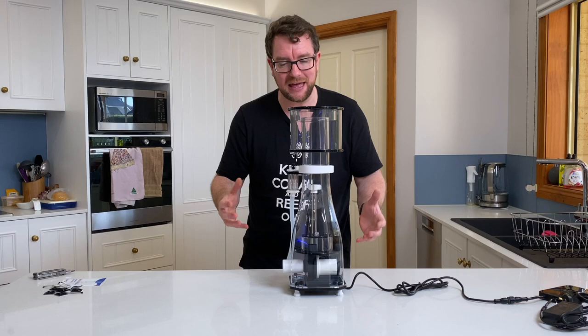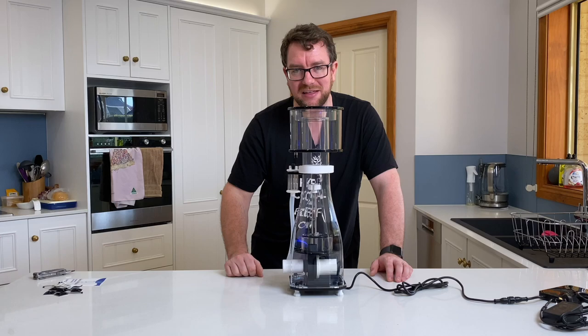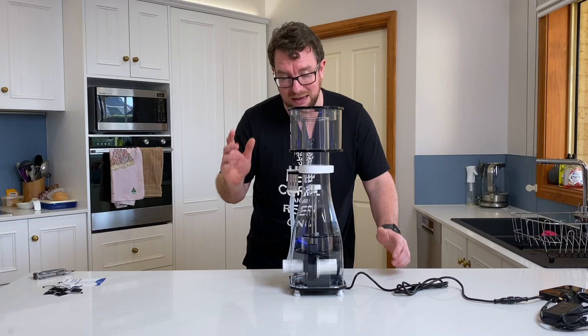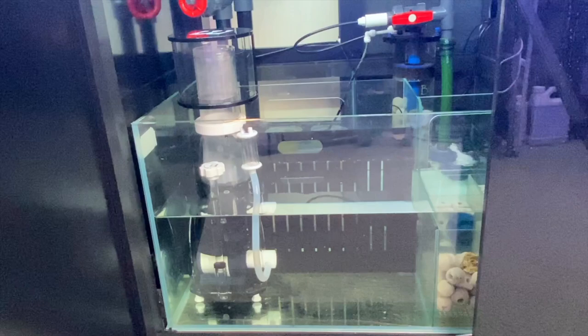After a couple of false starts I've got this skimmer back together. My inexperience in handling the Mantis skimmer caught me out in a couple of spots — I'll go over those details in the summary. What I want to do now is get this into my frag tank so we can fire it up, get it pumping some air and water through it, let it run for a couple of weeks, and see how it performs in my Cade frag tank.